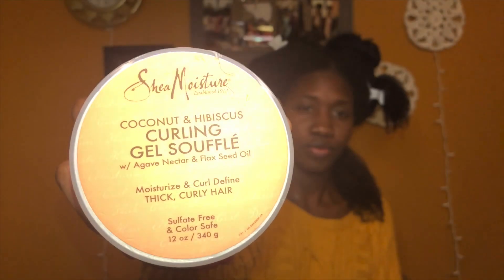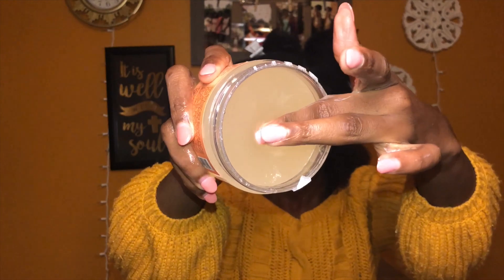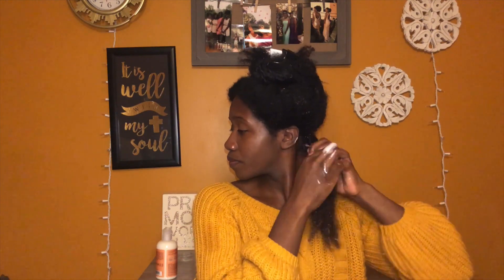Now I am going to add my curling gel soufflé and I just want to show you guys the consistency — it is pretty thick. I am taking about a dime size as well and applying it to my hair.